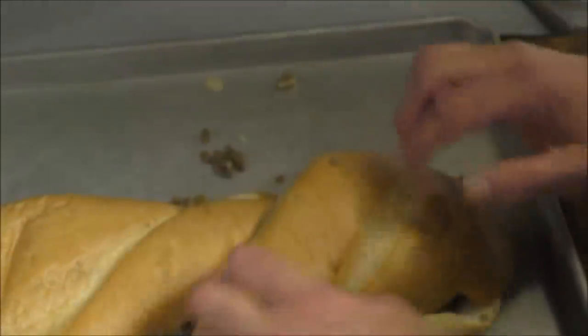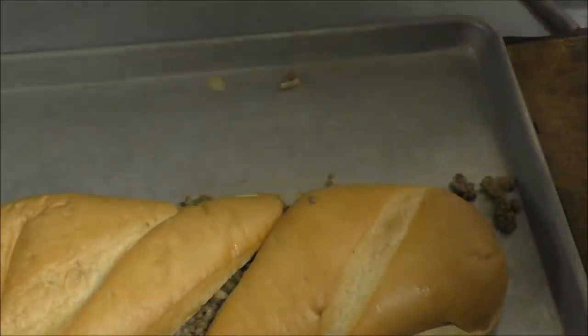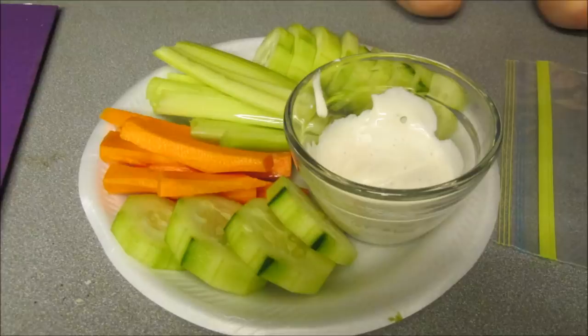Flip it ever so quickly and carefully. There you go. Just quickly do it, get it done. Now you can sample all that — yum, check it, make sure it's good. Looks like one of the grandbabies has been snacking on them veggies with a little ranch dressing on the side.